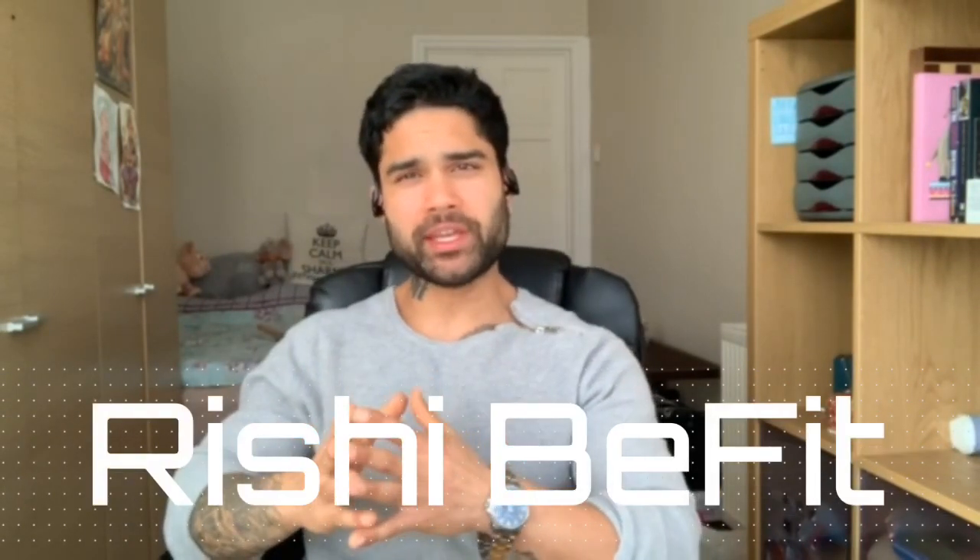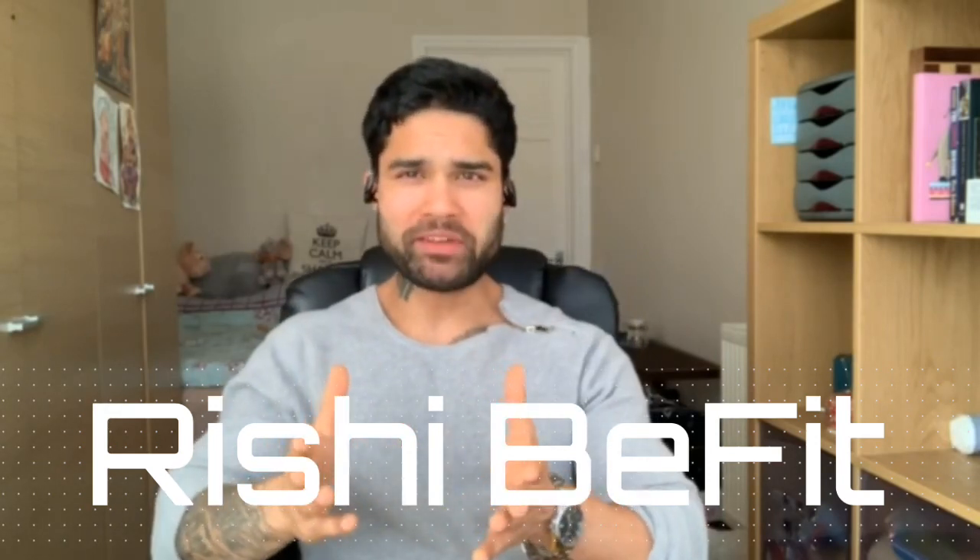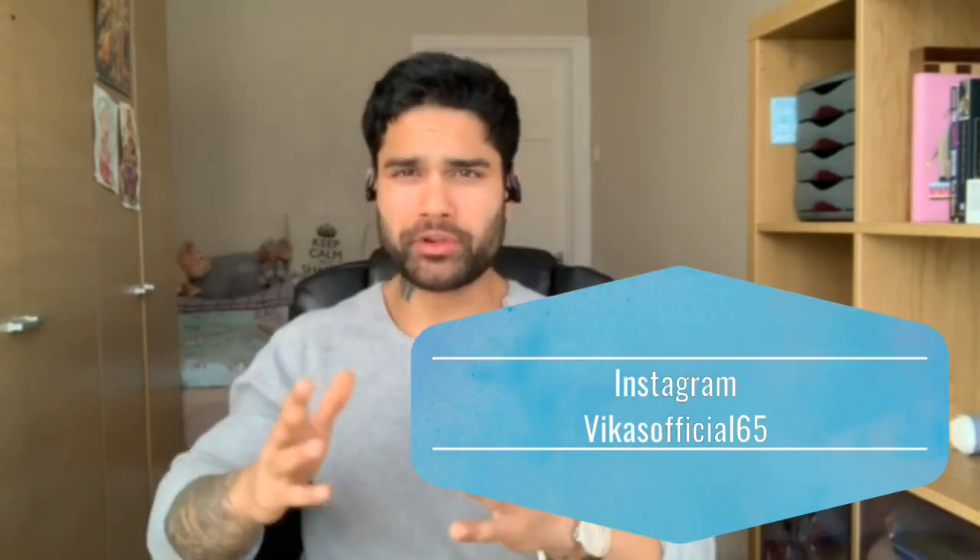What's up guys, welcome back to my YouTube channel. My name is Rishi and you can see Rishi Be Fit. As we started our workout plan yesterday with chest and forearms, today we are training back and abs. Please before we move on, make sure you subscribe to my channel, like the video, and press the bell icon because I will upload 3 videos a week and you will get the notification on time.